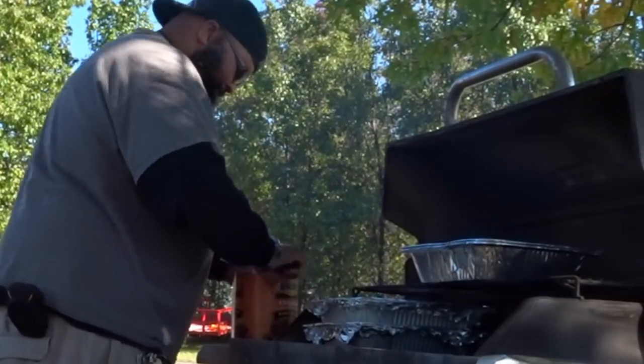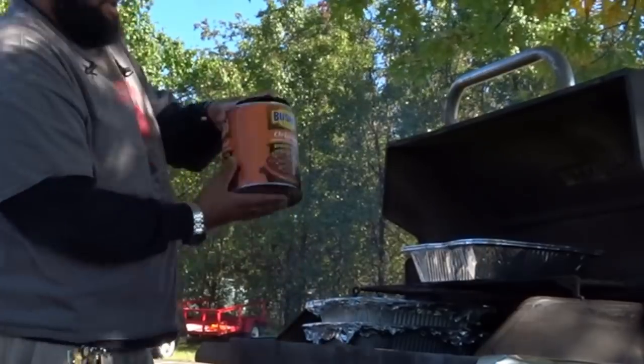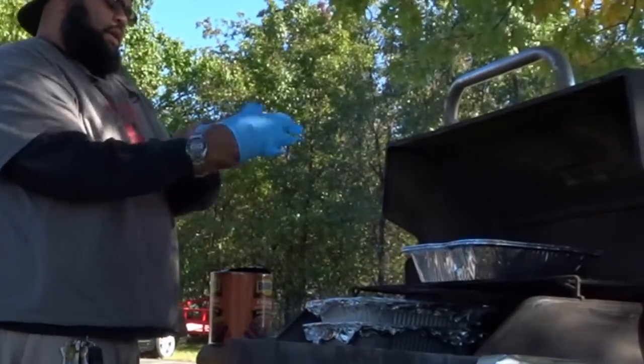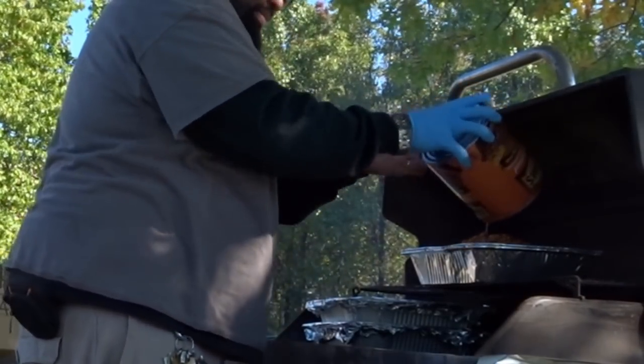I was able to finally pierce the cans to the point where I could stick the can opener in and open it up. It was an ordeal to say the least. Had I had a good can opener, I probably would have had the cans open and everything would have been done lickety split. Lesson learned: bring a can opener.